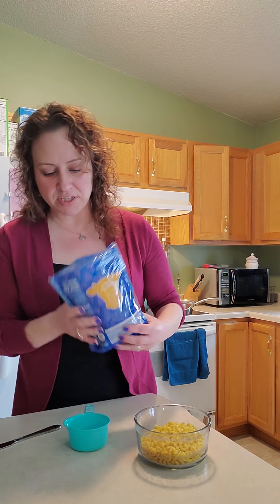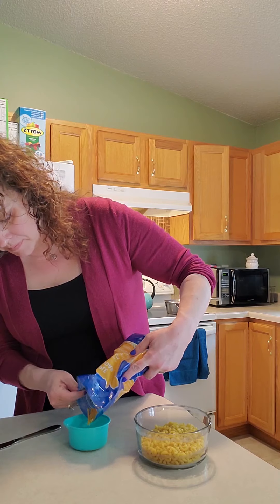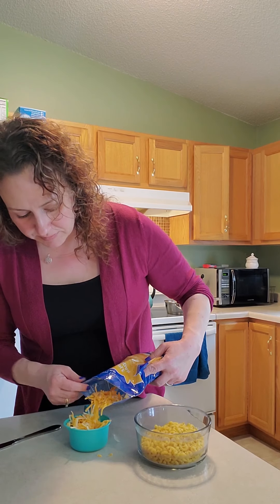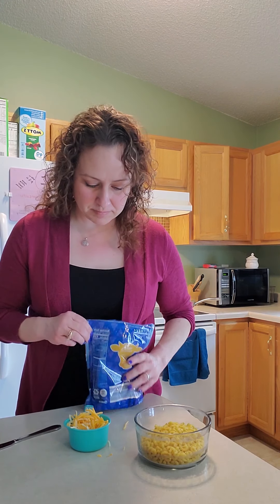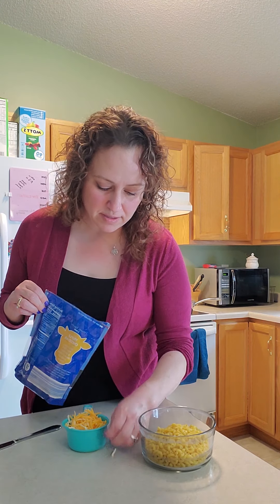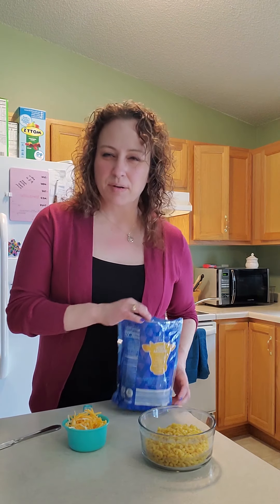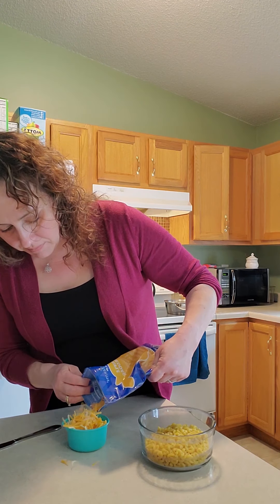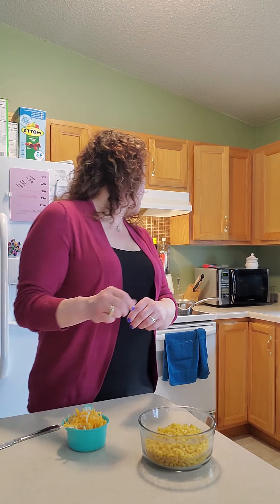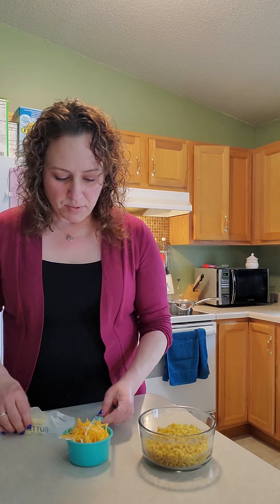I measured out already two cups of macaroni noodles. We will also need one cup of cheese — I'll pick up all the cheese off the counter, and just a little bit extra. I'm just keeping my eye on my milk because I don't want it to boil over. So we have one cup of cheese.